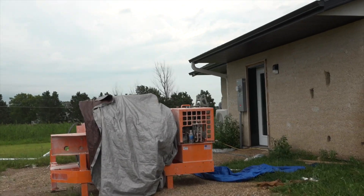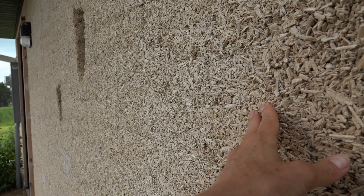On here you can see some of the open sections of the wall to see how the hemp actually looks when it's getting dried and put together.